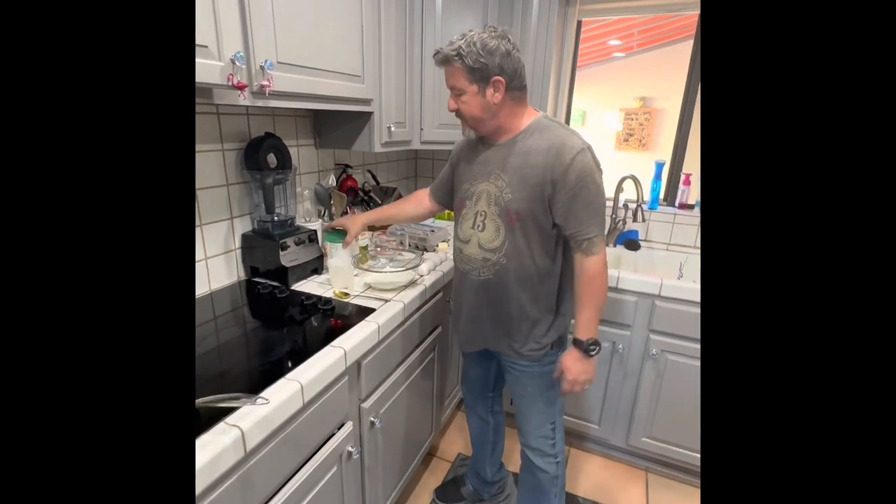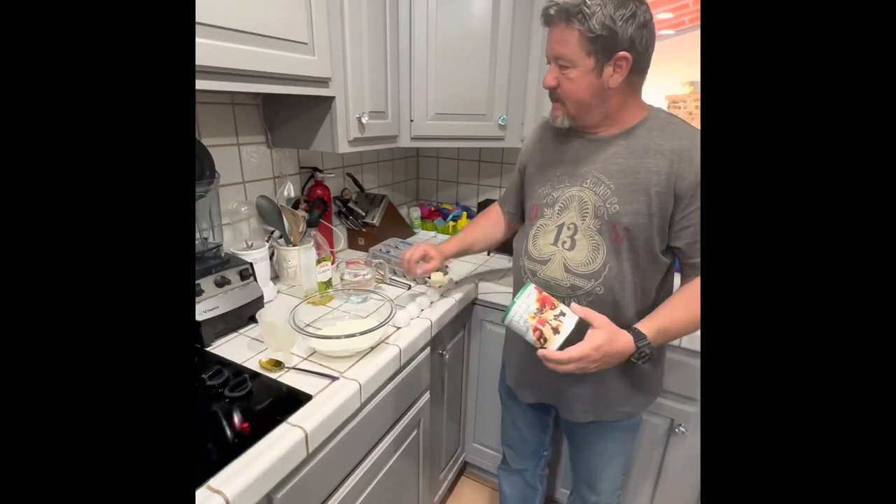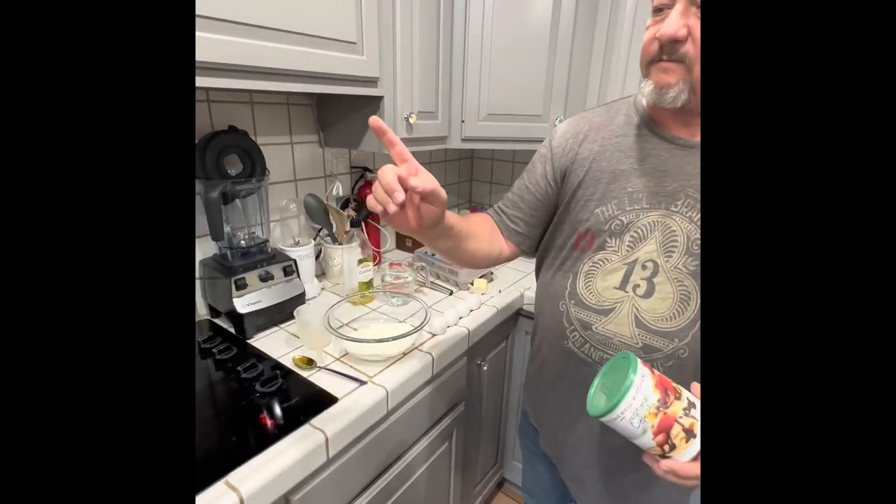For this particular recipe, it calls for one cup of water, two eggs, and two tablespoons of melted butter.